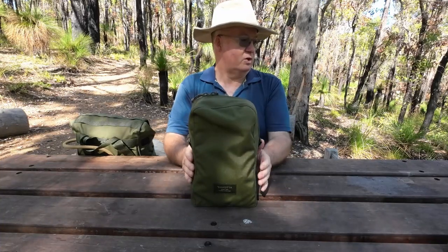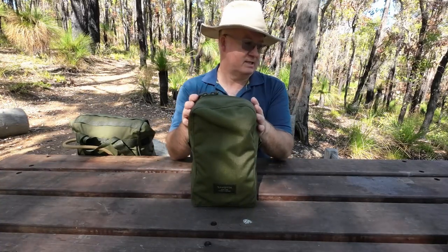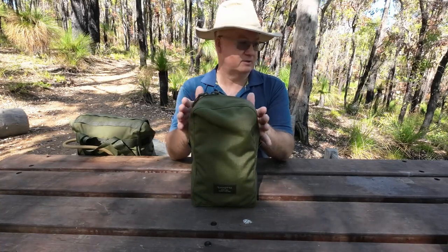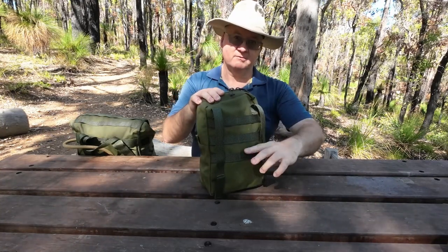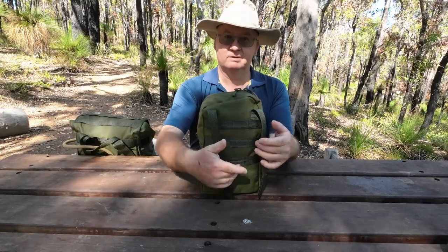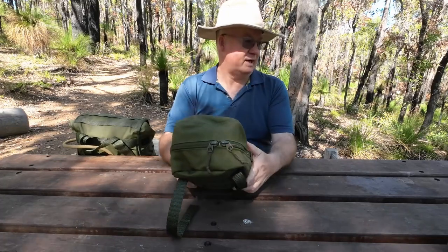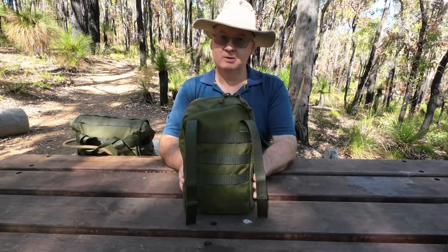It weighs in at 165 grams and the material is 1000D Cordura fabric, so it's nice and tough. For MOLLE attachment you need at least three rows on your pack and four columns coming down. Weight is 165 grams. The colour — at the moment you get it in Olive Green, Black, or Camo.